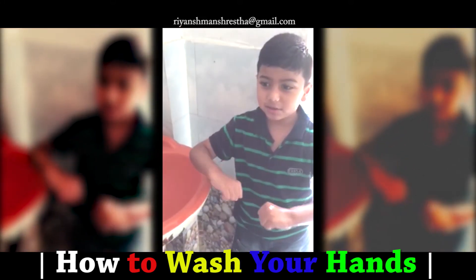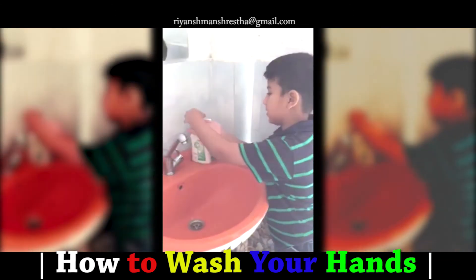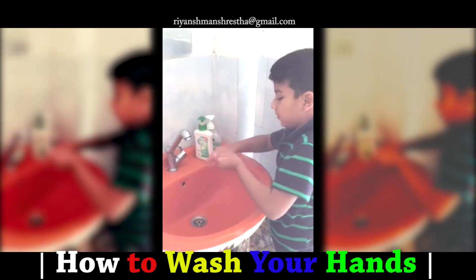Hey guys, I am Rianz Manchester. Today I am going to teach you how to wash them. First, I take a little bit of detergent.